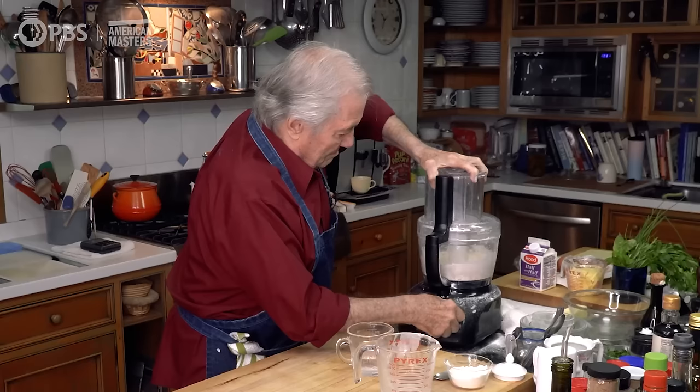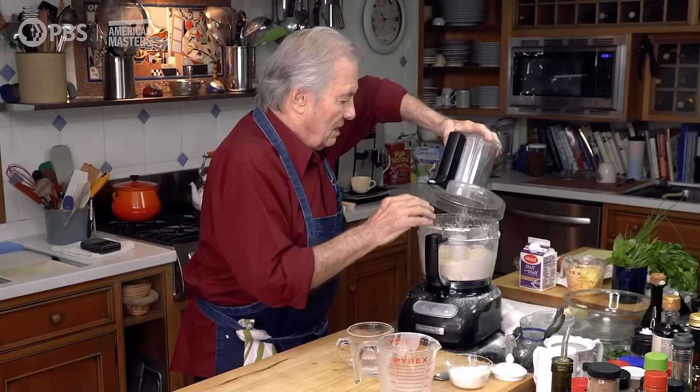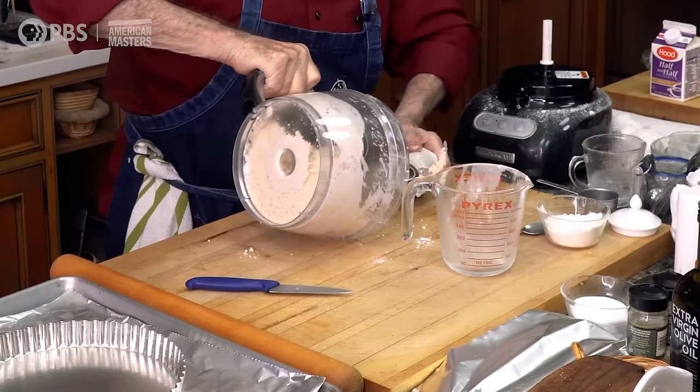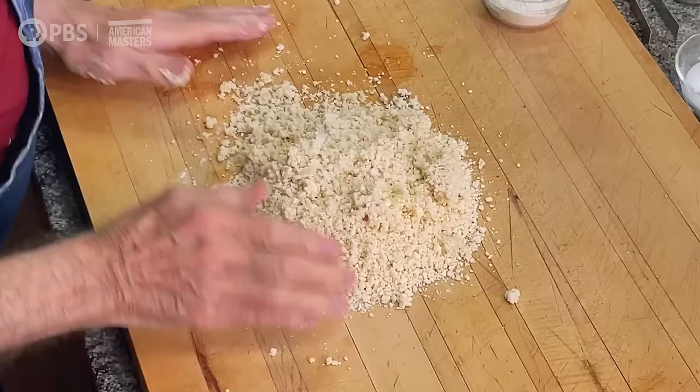Maybe I'll add a bit more water. It is still separated, but it's getting together, as you can see. Now I can gather the dough together like this.